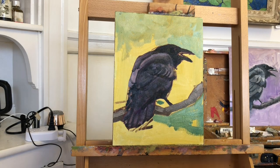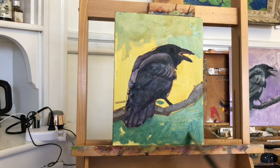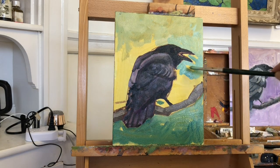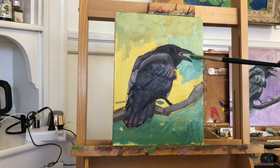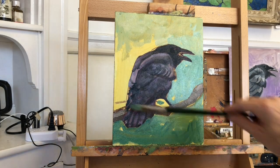I painted it in as a teal color, which is also thinned with solvent. And this is actually one of my favorite parts of the process — this is where I can use the background, the negative space, to fine-tune the edges and the drawing of my large masses.